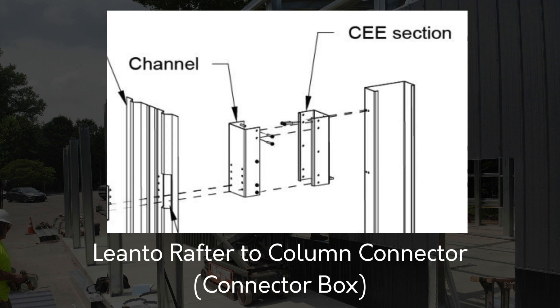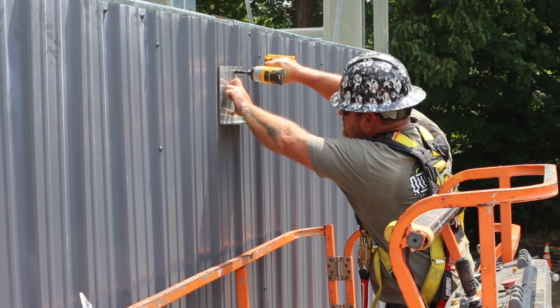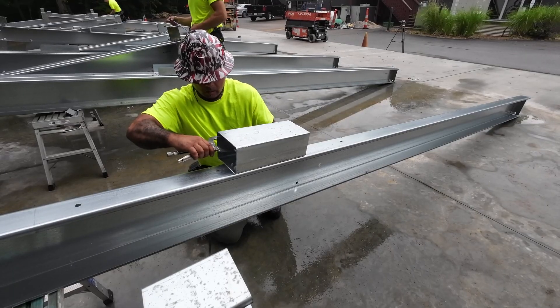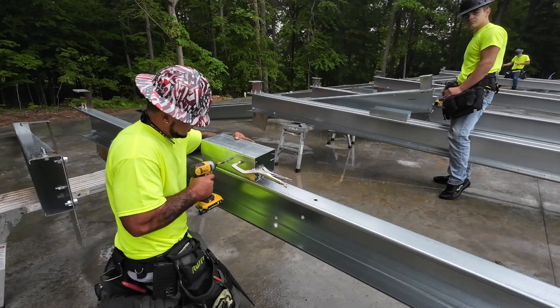If you have an open lean-to, you will need to assemble a lean-to connector box. The box, as shown in this diagram, consists of a short section of C and channel screwed together. This box assembly will make it easier to connect your open lean-to to the main building once the wall panels are installed. Measure and mark the location for the box on your column. Fasten the C to the column first, then fit the channel over the top of the C. Check your measurements precisely so that the box will be flush with your frame once it's time to connect your lean-to.